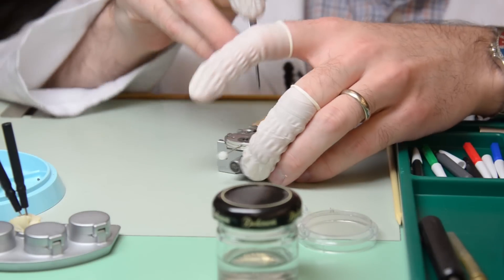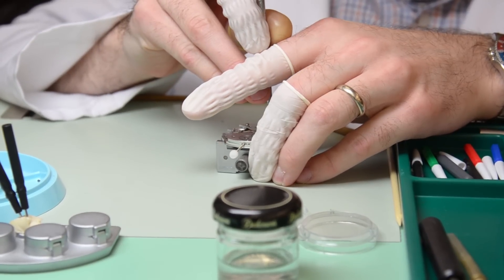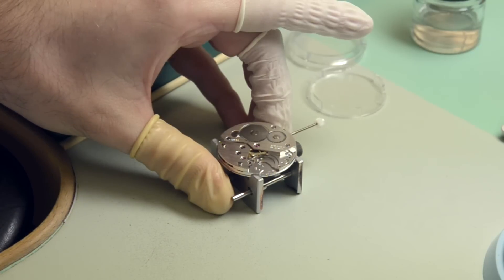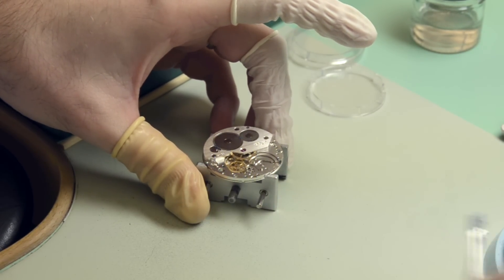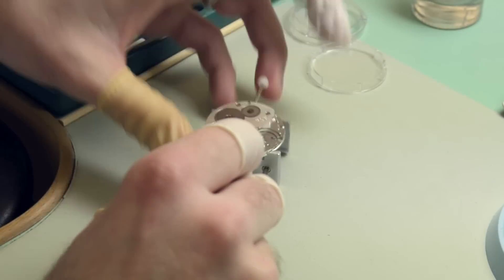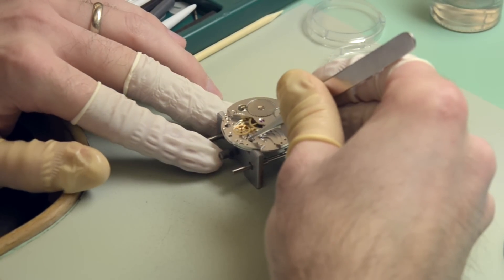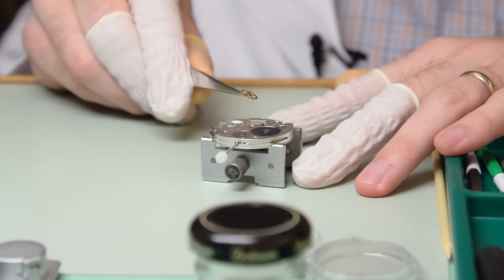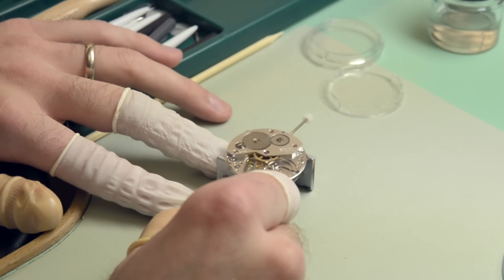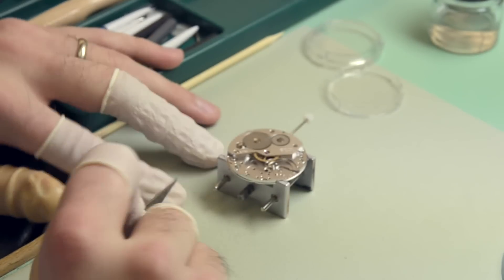So now we've got the gear train, which is the system that carries energy from the barrel to the escapement. It's a very simple four-wheel gear train. You can see the rubies and bearing surfaces there. You have the escape wheel which is the other half of the escapement — this is a wheel with asymmetrical teeth. And then you have the fourth wheel, which has a long pivot that goes through the dial side and this is the wheel that has the second hand mounted on it in this watch. The third wheel. And then the center wheel is mounted under the barrel bridge.